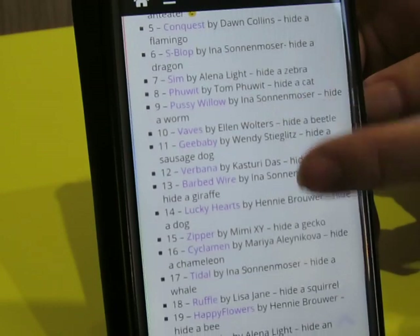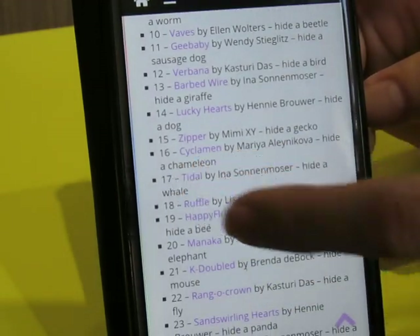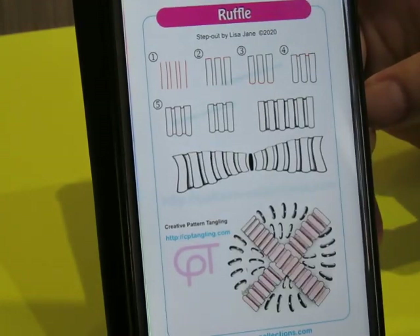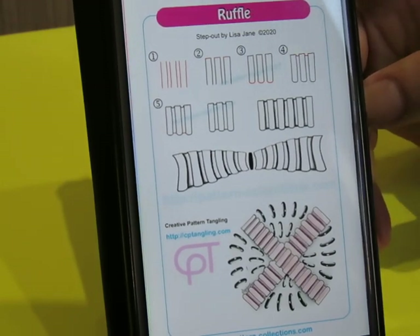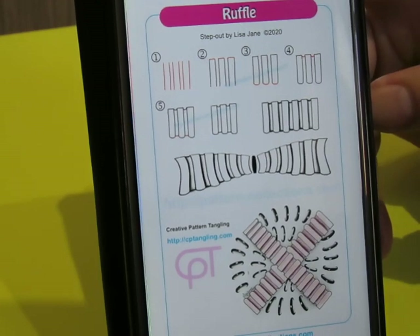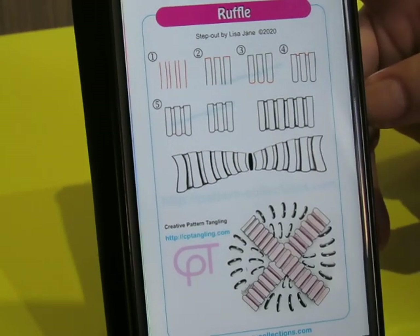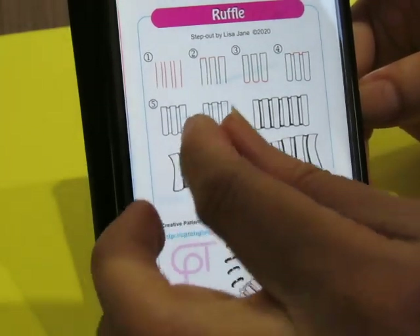We're going to go down here and try to find the one that has a squirrel. We're going to do a squirrel today. Ruffle is today's pattern and squirrel is the animal we're going to try to hide within this. Sorry about that — I didn't realize I was that tired. Anyway, Ruffle is fairly straightforward and pretty easy.